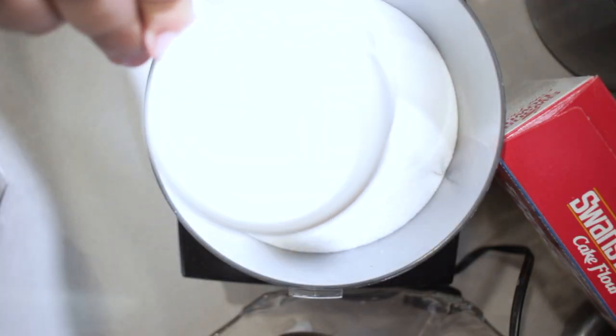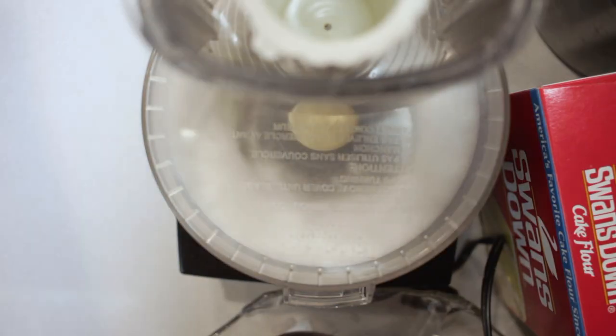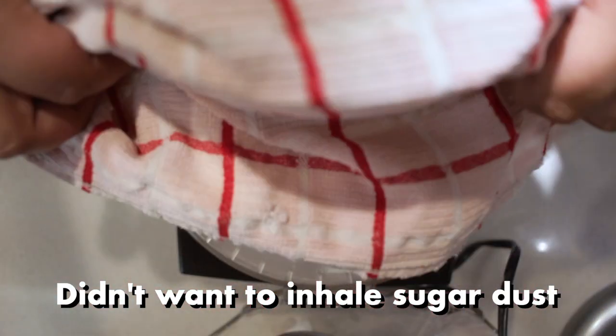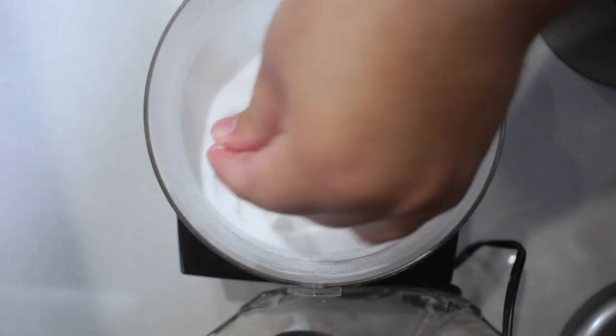First things first, we got to take care of the dry ingredients. Take a cup and a half of sugar and add it to a food processor. Now if that seems a bit weird to you, you must be new — thank you for subscribing. But seriously, we need the sugar to be super fine in order for it to dissolve properly into our egg foam. So just slap on the lid and let it run for about a minute and a half. After a minute, the sugar should be nice and super fine.